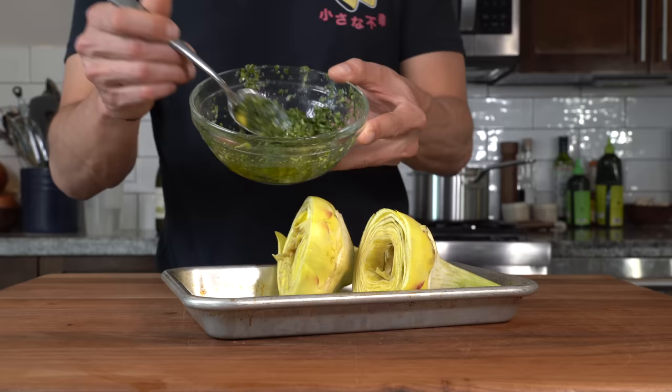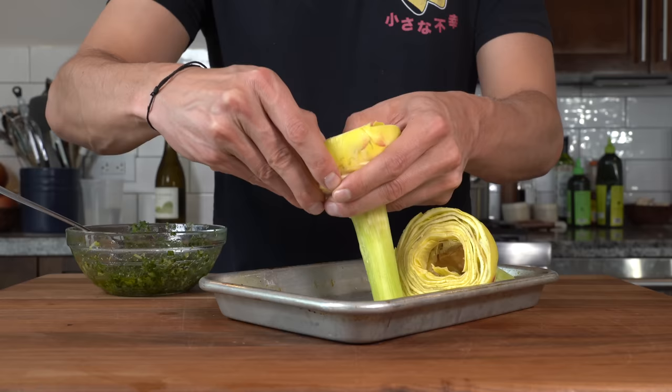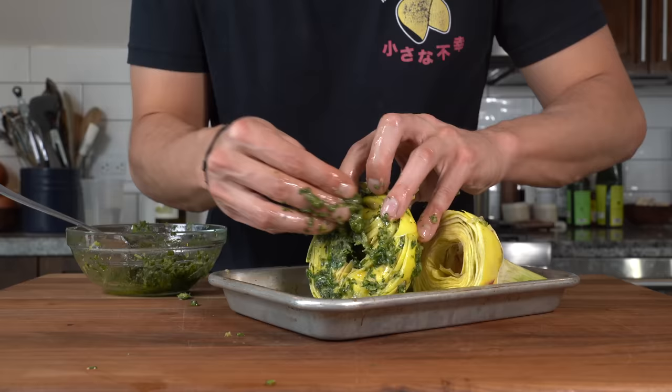Now take the herb mixture, try to open up each artichoke, and stuff it — getting the mixture into those little layers all around the outside.